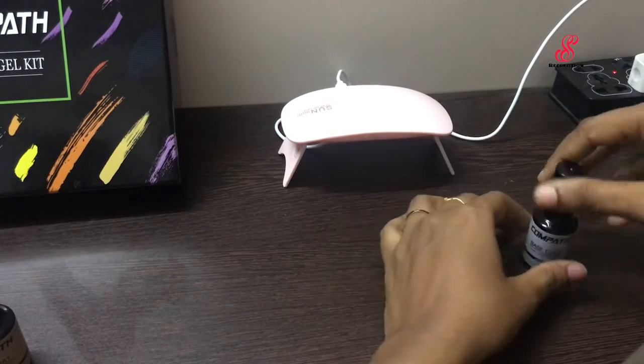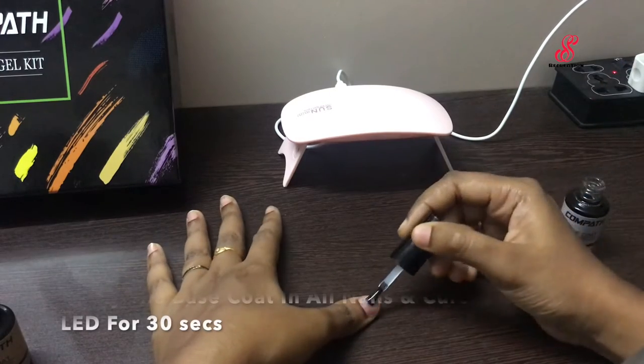Then the next step is to apply the base coat on every nail. The next step is to apply the nails and cure under the lamp for 30 seconds.